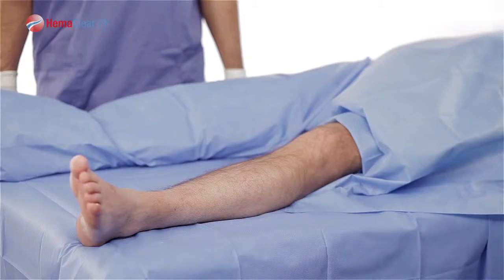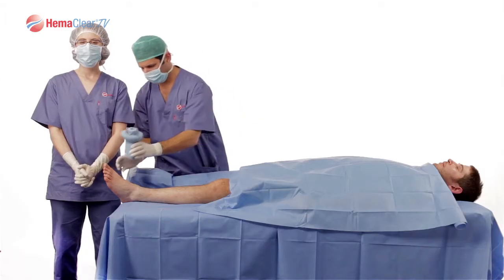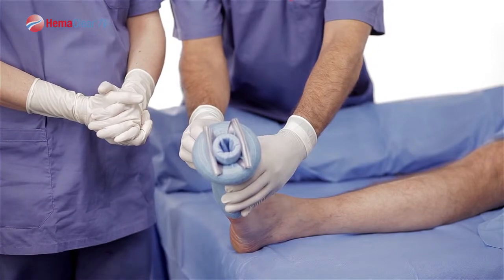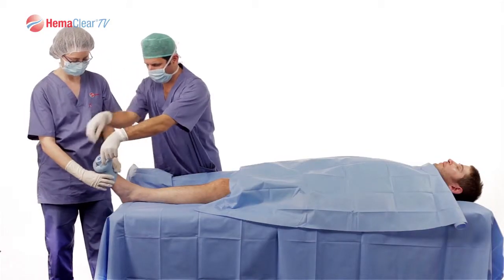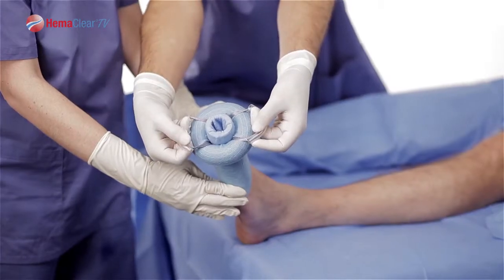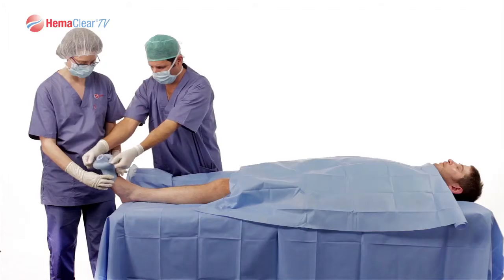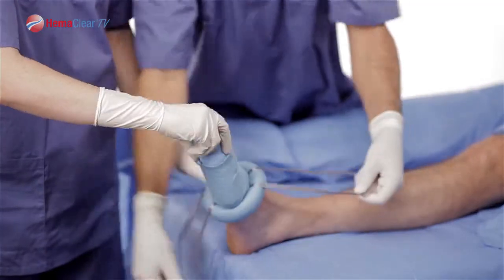Place the patient's leg flat on the table. Place the patient's toes within the Model A cup, or have your assistant do so. Next, the surgeon should hold the handles of the Hemoclear so that one handle is directly over the toes and the other handle is placed over the heel. Pulling the handles, advance the Model A to midfoot.